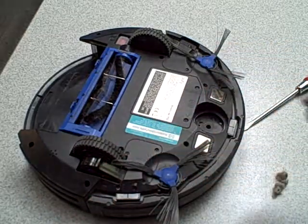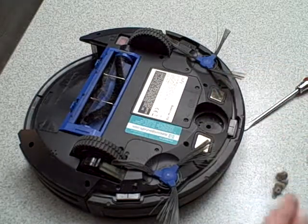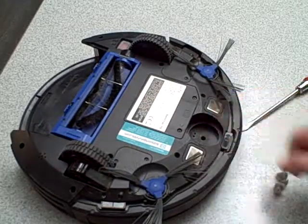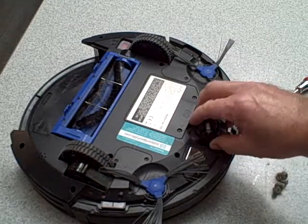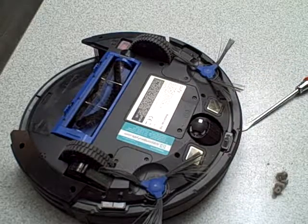Pop it back in — you'll definitely hear a snap. When you put the ball back in, it'll go in as needed. You could also buy replacement front casters on Amazon. And that's how easy it is. I hope this helped.